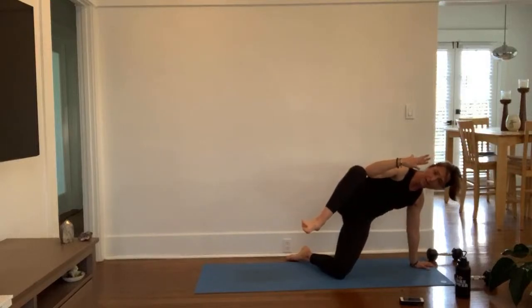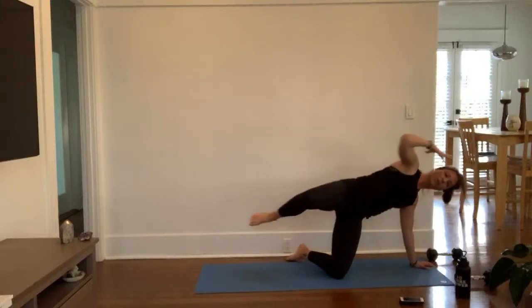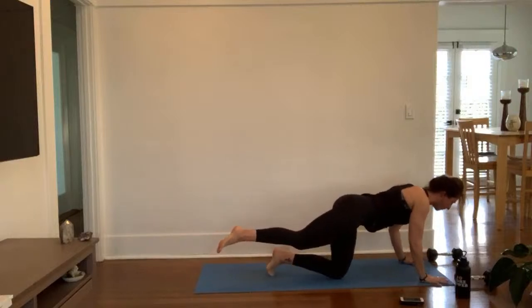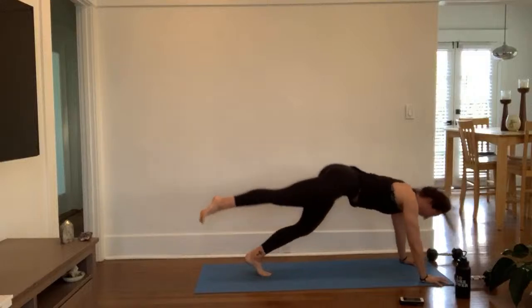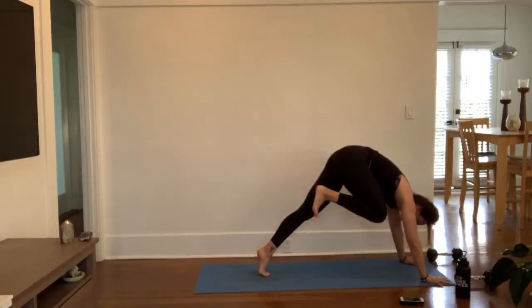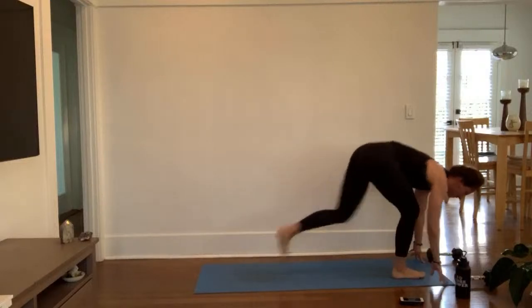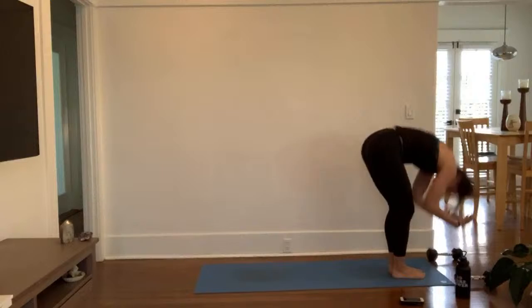Inhale, right arm up. Reach your right arm over — take a big breath in. Exhale, knee to elbow, hold. Plug your elbow to knee. Roll your shoulder heads back. Inhale, get long. Exhale, single leg plank — pivot forward, lift your left knee up. Pull your right heel high. Inhale, three-leg down dog — lead with your glute and hamstring. Exhale, low lunge — keep your hips up, heel first. Inhale, half lift — step your left foot back to meet your right. Draw your heart forward. Exhale, fold. Inhale, mountain — reach up.